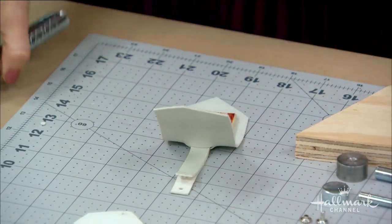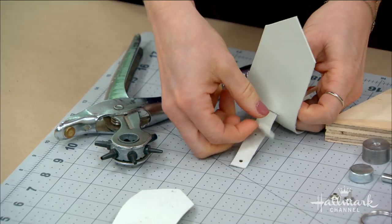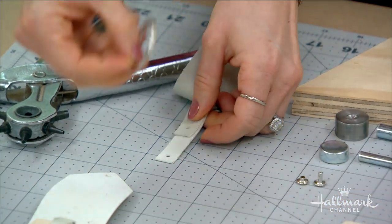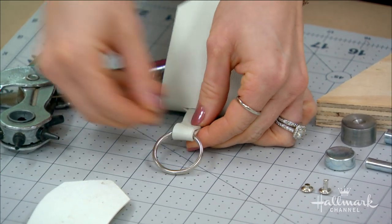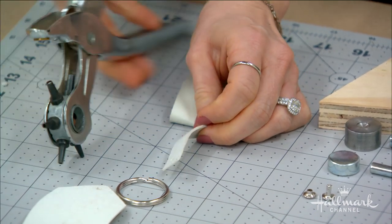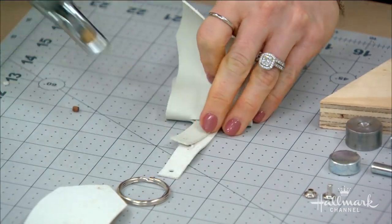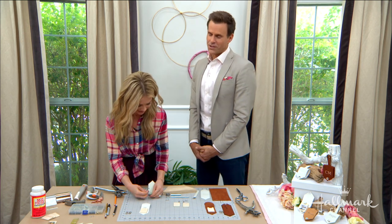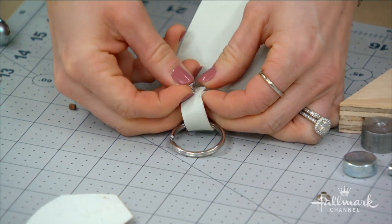Now how do we lock it together? This is one of my favorite parts. This hole punch is specific for leather — it's a leather hole punch. I've already punched a couple out. What you do is take your key ring, loop it, and mark where it's going to stay. I just took a pencil and put it through to mark my first hole, second hole, and third hole. Then I take what's called a double-sided rivet and go through all three holes.